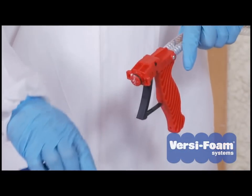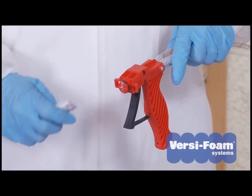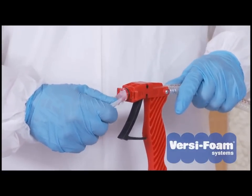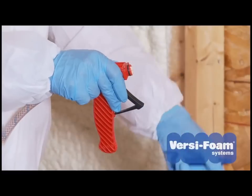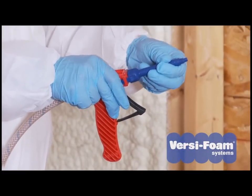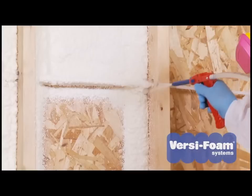When you're finished with the job or need to take a break, you simply pop off the nozzle and apply the provided lubricant to the face of the gun. When you're ready to continue, attach a new nozzle and the system is ready for application.